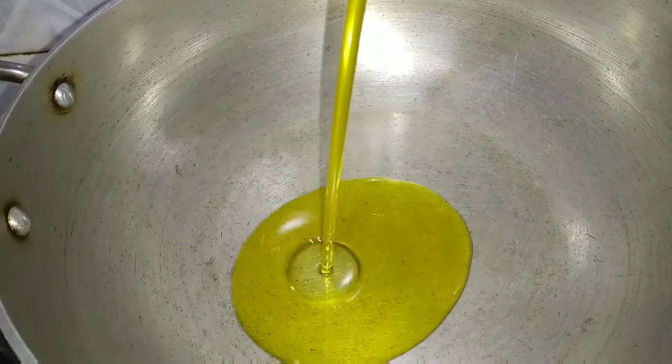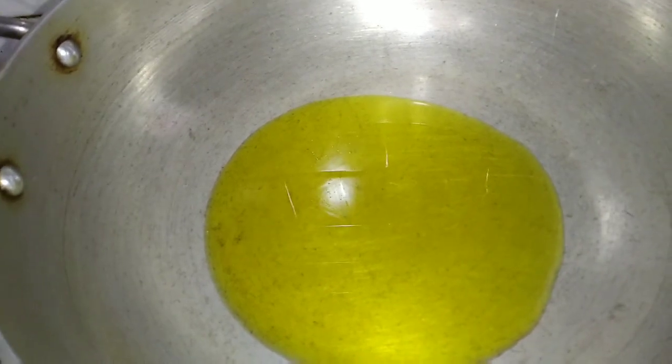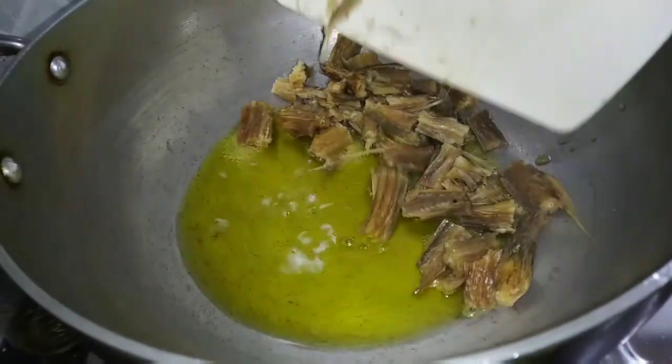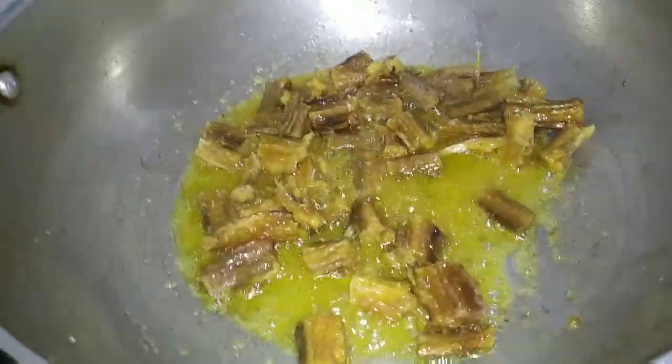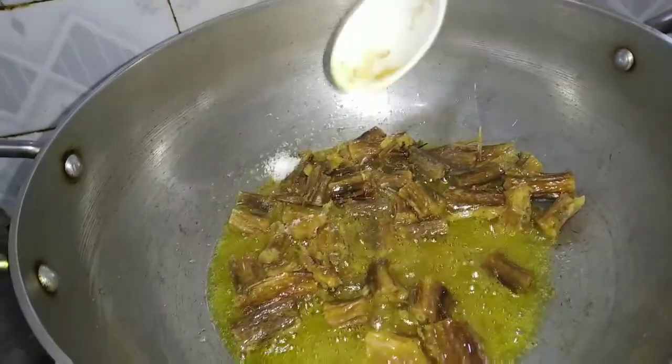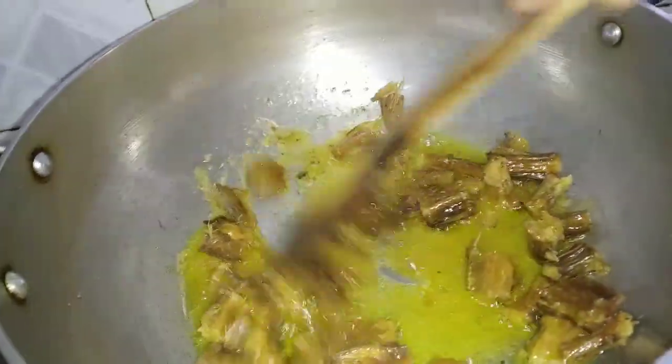It will be very warm. I will put the rice in the rice. If you want to cook it, you can cook it in a little bit. Let me cook it.